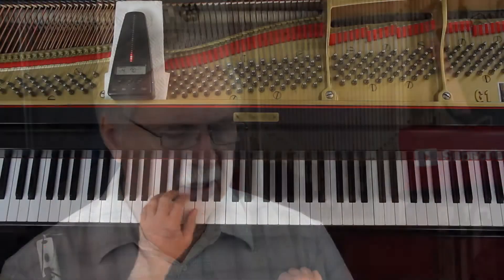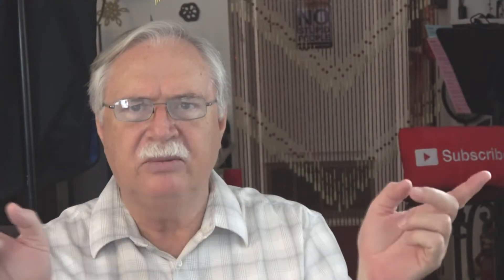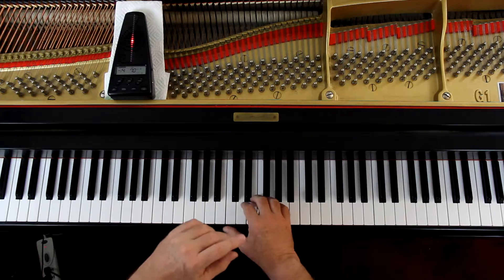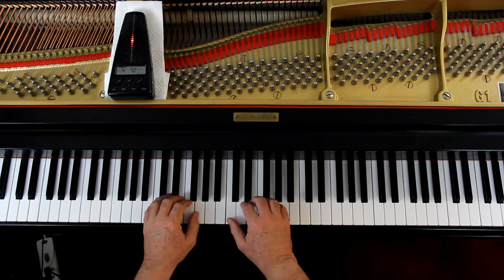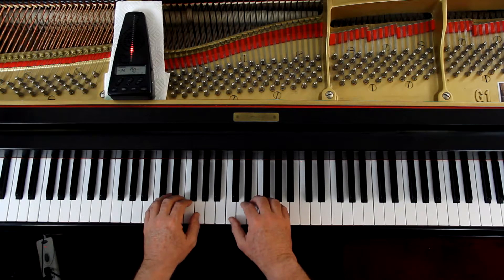Let's try this together slowly to check the rhythms, because there's a lot of eighth notes going on here. Right hand, left hand — I'll give us four counts. 1, 2, and ready, and go.